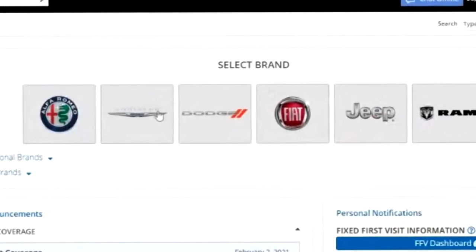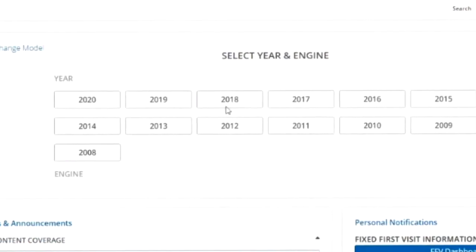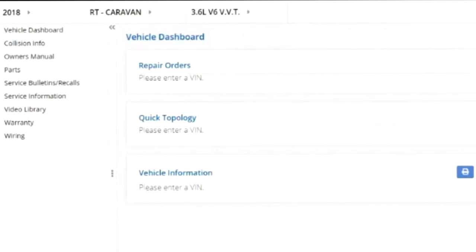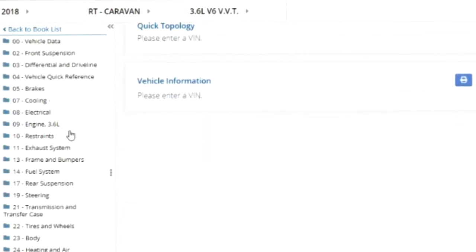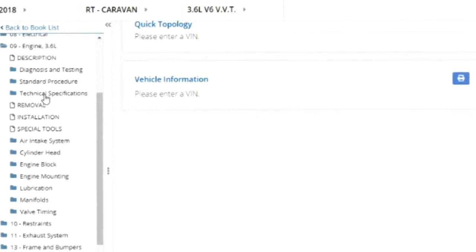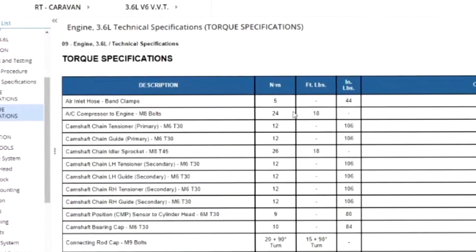Here's what I want to do — I want to go over to my source. Let's go to a typical minivan, let's do 2018. In 2018 the only engine option was the 3.6, so let's go there. We want to look at some torque specs, so under the engine 3.6 section I want Technical Specification, and I should find torque specs right there.